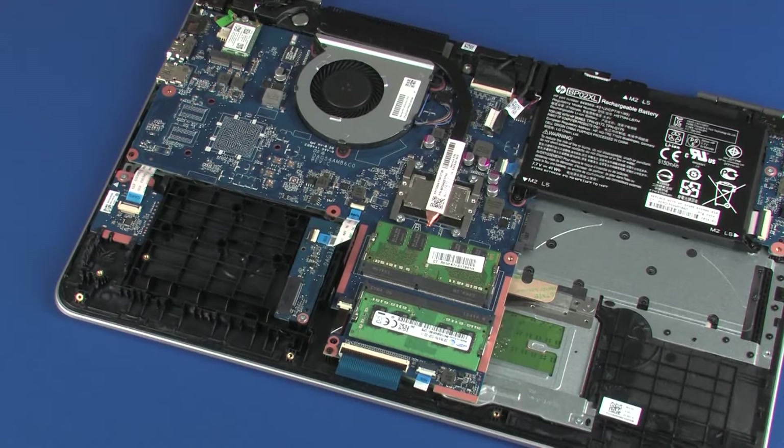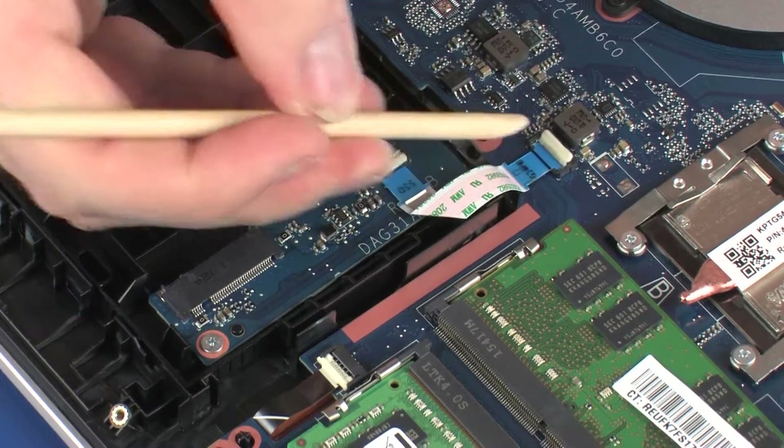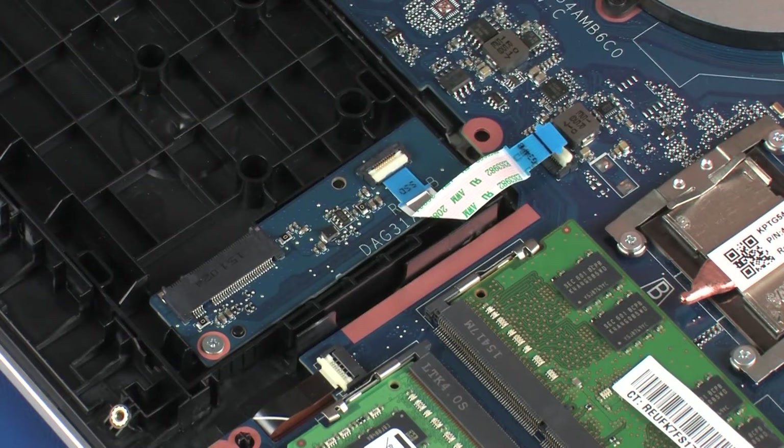Removal. Using minimal force, lift the locking bar up on the connector board ZIF connector and disconnect the connector board ribbon cable from the system board. Use care to prevent damaging the ZIF connector and ribbon cable.